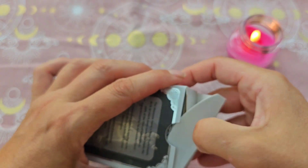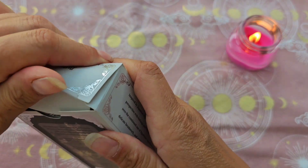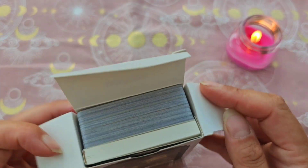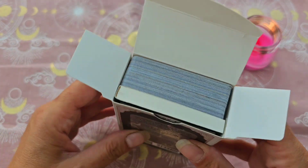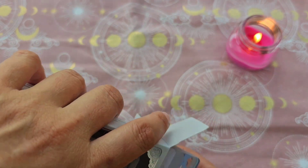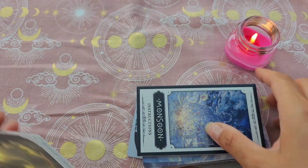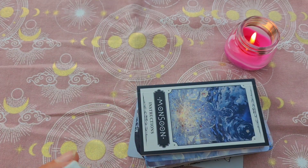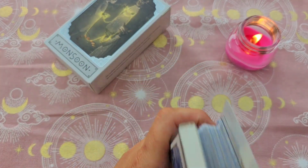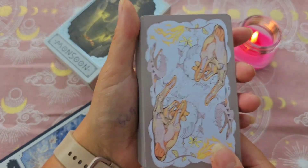On va l'ouvrir ensemble. C'est une tube box — j'avoue que j'ai un petit peu peur dans la durée parce que j'ai eu beaucoup de mal à l'ouvrir. Mais c'était mon choix, et rien ne m'empêche de retirer les cartes, de les mettre dans un pochon et de mettre la boîte à l'abri. En général, je les utilise rarement de façon intensive — j'en ai tellement que j'aime bien varier.